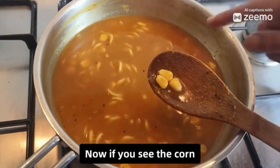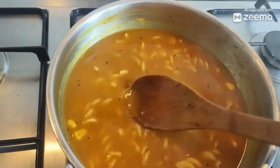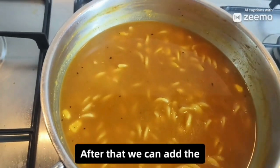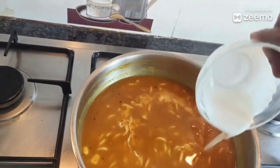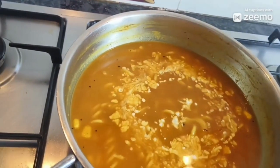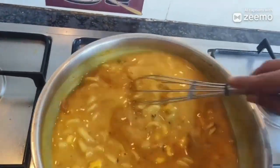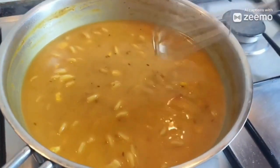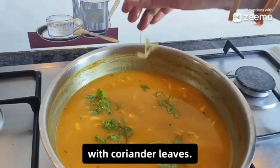Now the corn is nicely boiled, we can switch off the stove. The boiling temperature has to come down, and after that we can add the fresh milk cream. We have to mix it thoroughly. Finally, we can garnish the soup with coriander leaves.